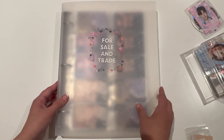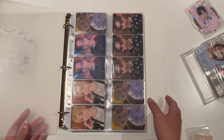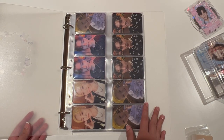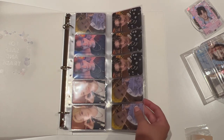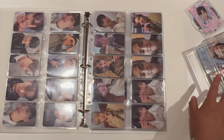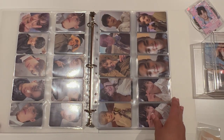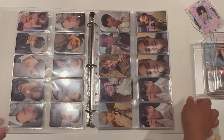So this is the binder, and we open up and start off with a page of Face the Sun EJU POBs — Seungkwan, Dino, and Woozie. These are the members that I don't really get claims for. These are all double-sided now, so moving on we've got a lot of Face the Sun photocards.